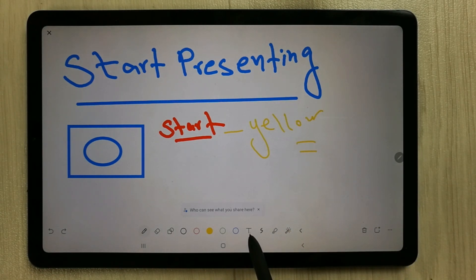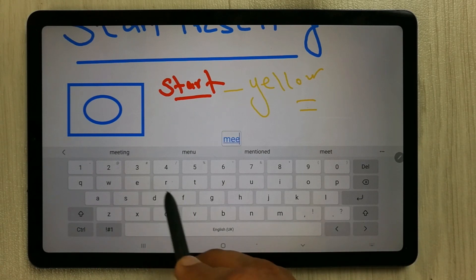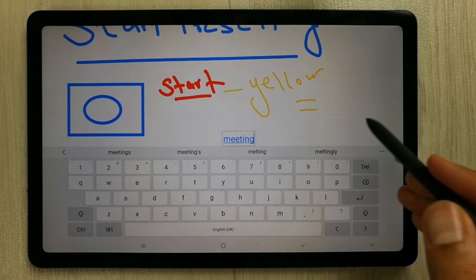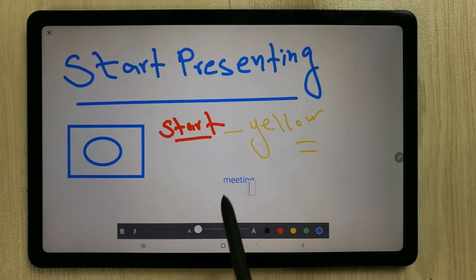A very important tool is the text tool. Once you select it, a keyboard will appear and you can type any text — anything relevant to your meeting or lecture. You can also change the color of the text.